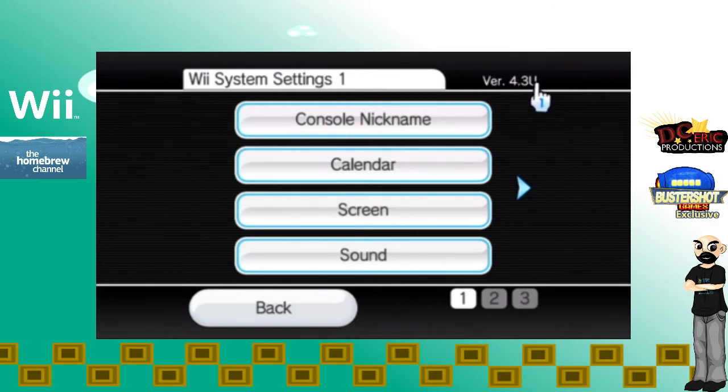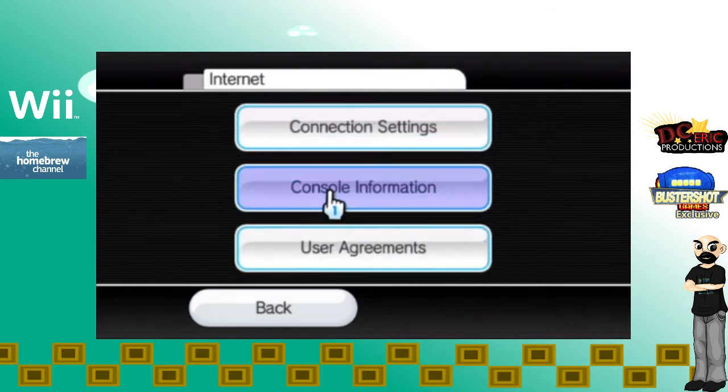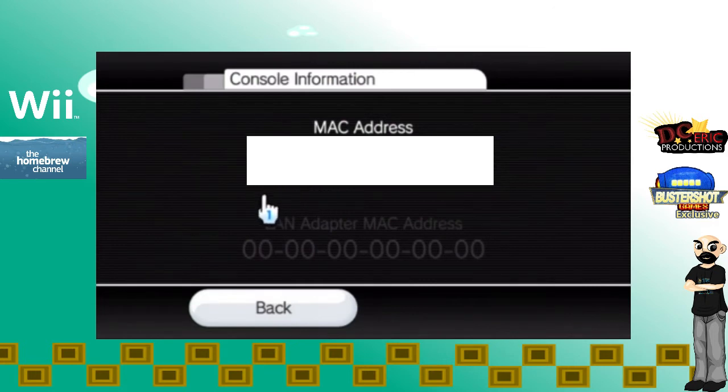This will only work with version 4.3. You might be from a different country, so if you're from Europe it will probably have 4.3E, if you're from Japan it might have 4.3J. Remember that you must have a 4.3 version of Wii in order for this to work. The next thing we're going to do is click this arrow down here, go to Internet, and then go to console information to get the MAC address.